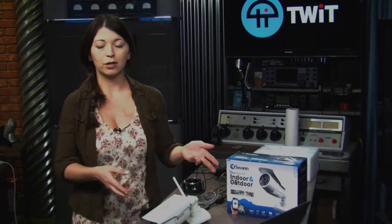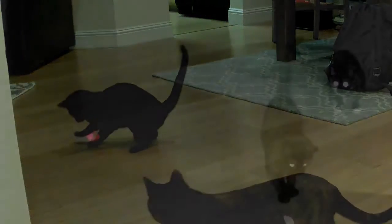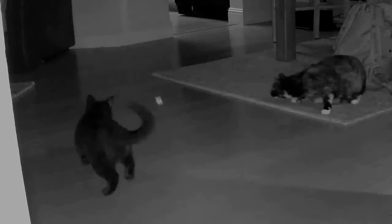While I was watching it on my computer, my MacBook, I noticed that color was pretty good — it was a little green during the daytime. At night, it automatically switched over to night vision, and it was very clear and crisp. I had no problems with night vision on this camera.